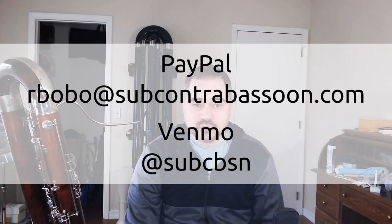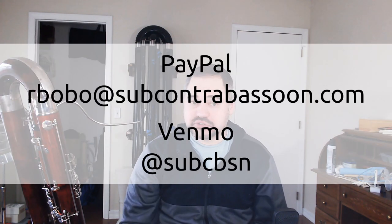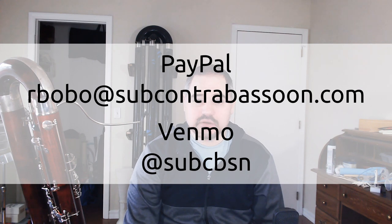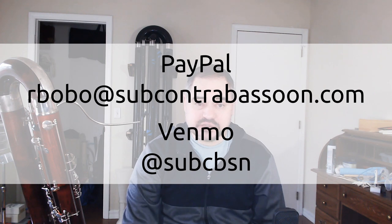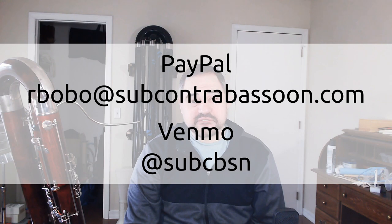While this chart is being released for free, it did involve a lot of work. So if you are in a comfortable financial situation, have downloaded the chart, think it's valuable, and would like to contribute to help future versions come out, you can do so via PayPal or Venmo at the addresses on screen or in the description below. But it's free, so if you can't do that, you're under no pressure or obligation.